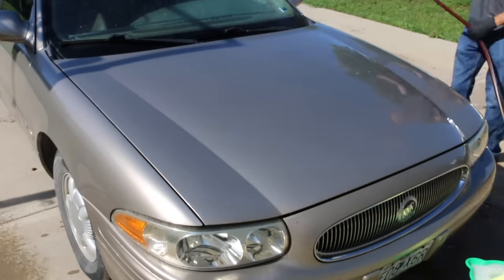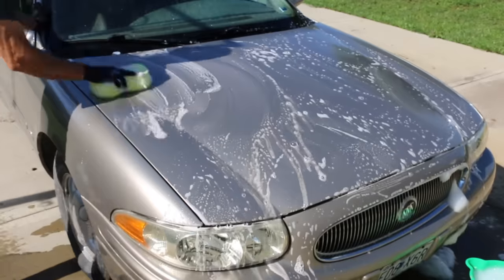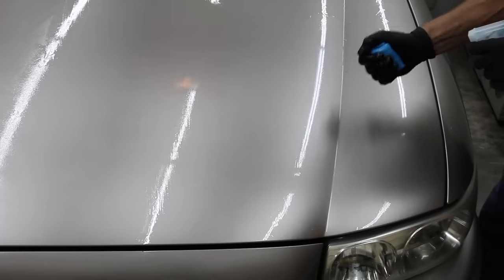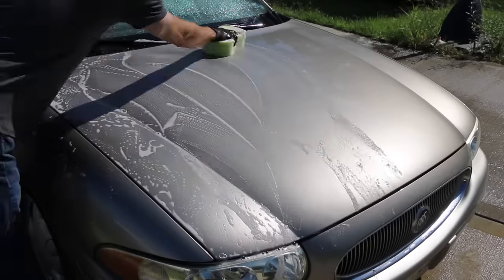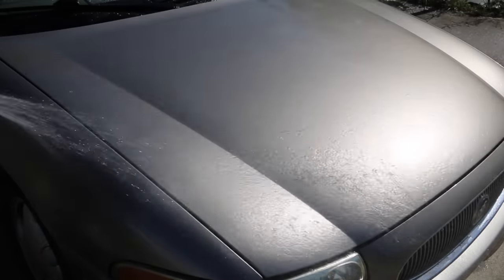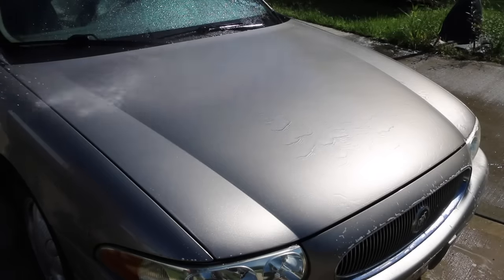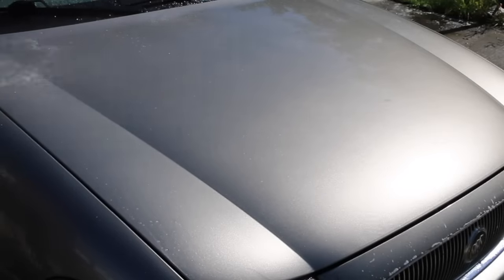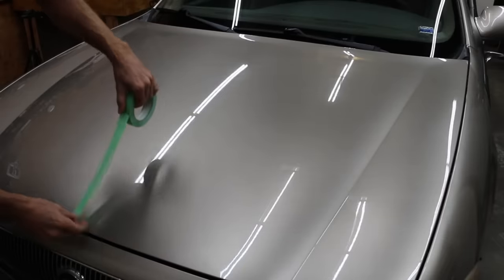Before applying the products, I'll first wash the car with a powerful car wash designed to remove car wax and sealant. I'll also use a clay bar to remove contaminants such as brake dust from the paint. I went ahead and washed the car one more time to remove any traces of clay. I then used an iron remover to get rid of contaminants below the surface that the clay bar couldn't reach. The water is not beading up at all, so the paint is completely unprotected and ready for each product to be applied.